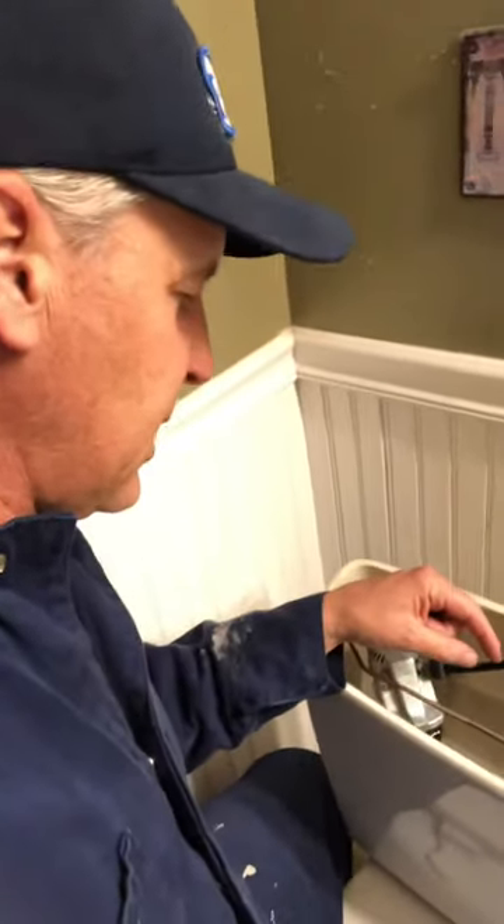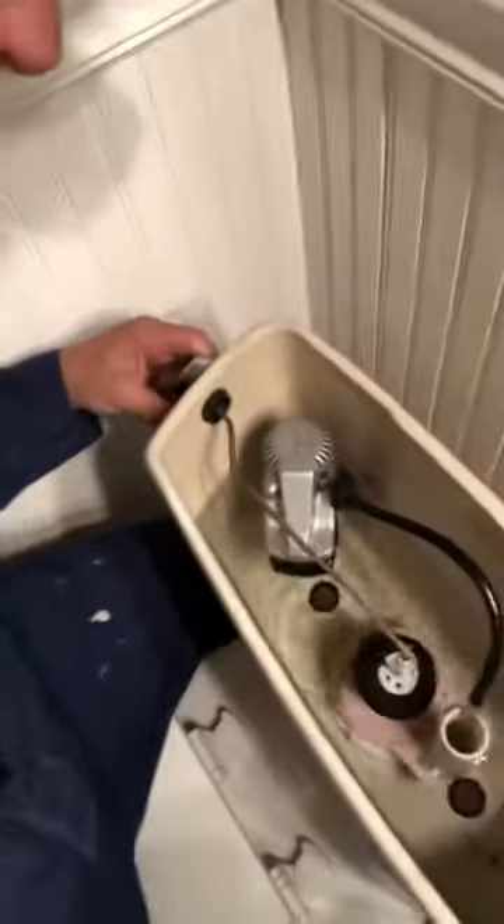Now assuming that the chain has come off here, then you wouldn't be able to flush using the handle like this. You'd have to reach your hand down and pull up the valve like this. As you can see, it's going to take the water out of it like that.